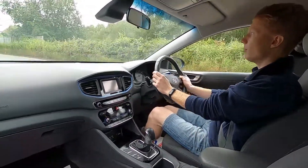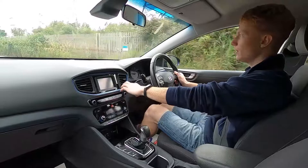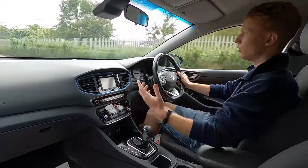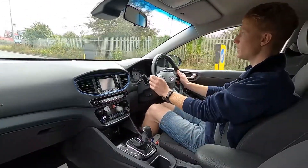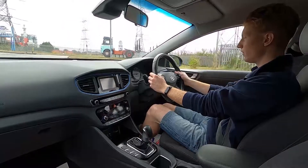For driving on the motorway, this car has lane-keeping assist, cruise control, and a speed limiter as well. On the infotainment system — which is a touchscreen display — you've also got shortcut buttons below that. You've got DAB radio, Bluetooth phone connectivity, and there are also USB and aux inputs as well. Such a great car to drive, especially around town — super efficient.